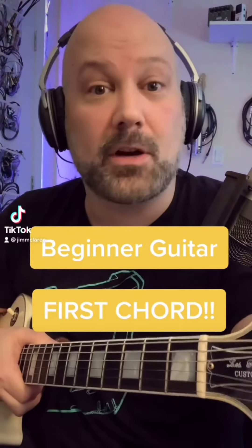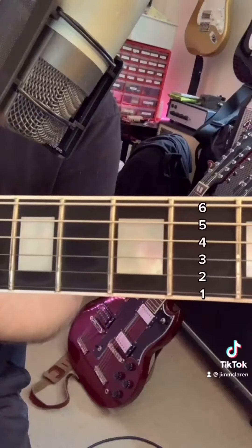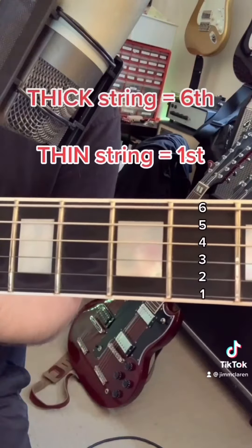McLaren back with some beginner guitar lessons. We're going to learn our first chord today. Just for reference, this is how we number the strings. The thick string is the sixth, and the thin string is the first.